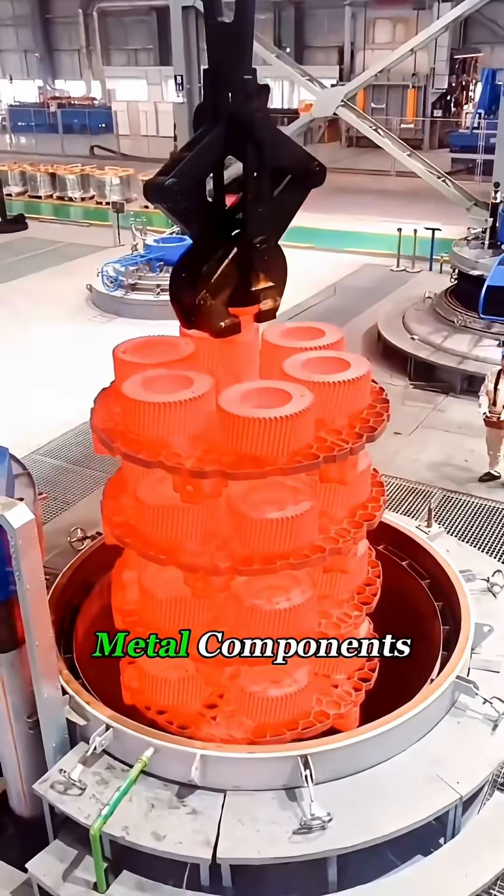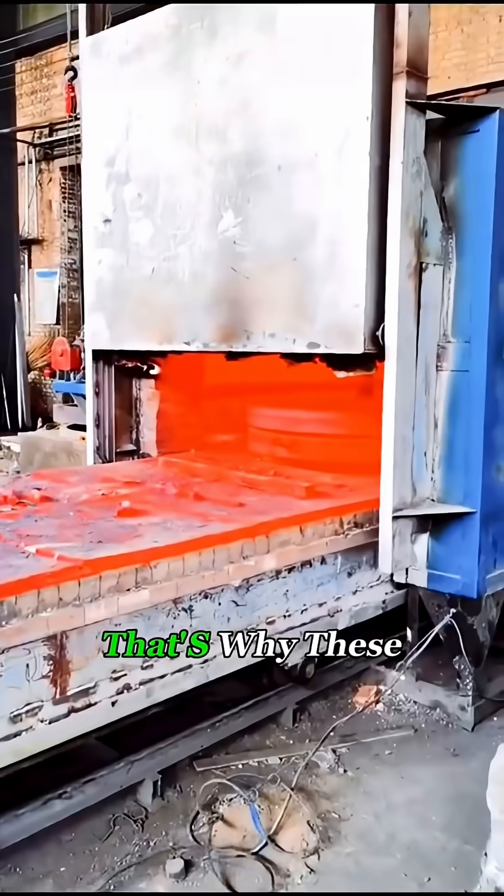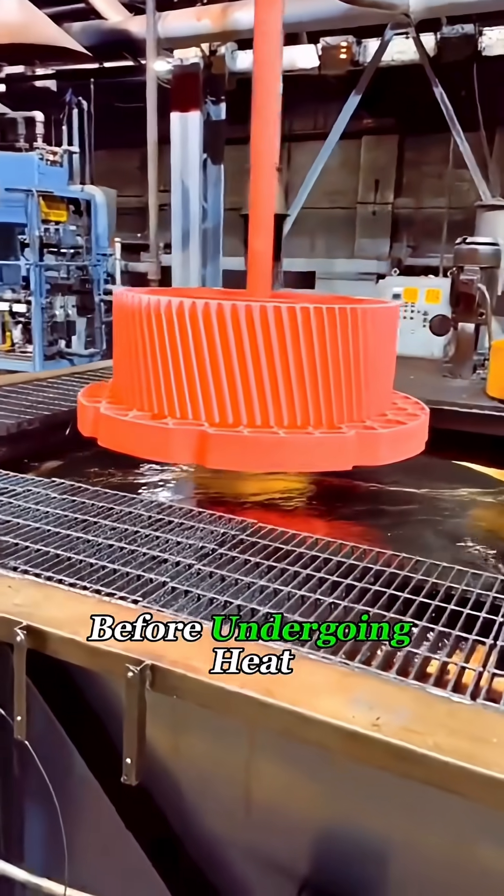But for larger metal components, regular induction heating can't evenly heat the entire piece. That's why these bigger steel items are typically heated in a furnace before undergoing heat treatment.